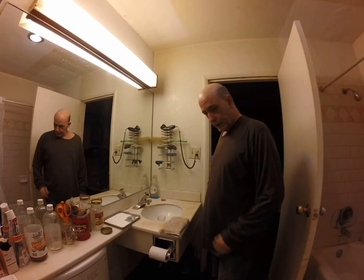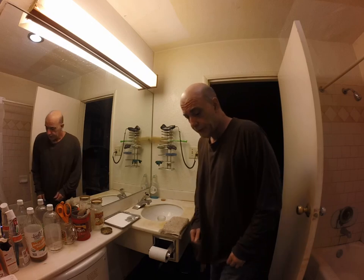Hey guys, welcome back to the bath lab. It's been a while, but we're going to do something a little different today.